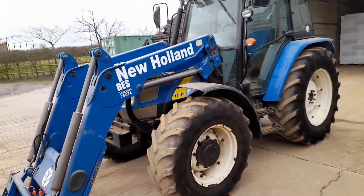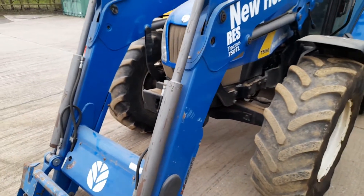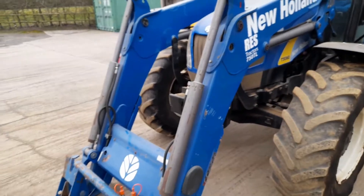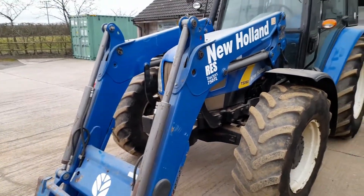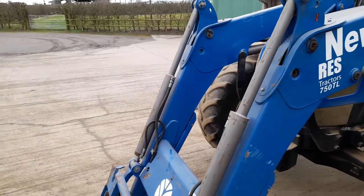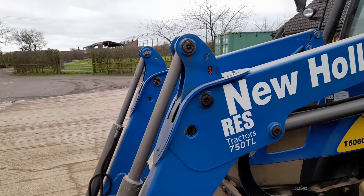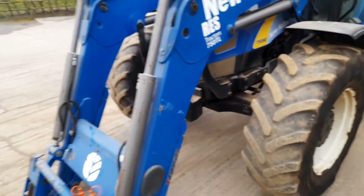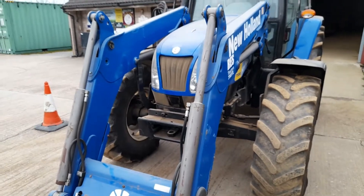Starting at the front — this is the New Holland 750TL front loader, which is basically a rebadged Stoll loader. Compared to our old Quickie loader on the 7610, this is just miles ahead — so much nicer to use. It's a power loader with double rams on the tilt, and it's also got a self-leveling function, all fitted inside the main arm of the loader, so you've got more visibility over the sides. It also has a soft ride function — there's the lever for it — so the loader moves with the bounces of the road to make it a lot smoother.